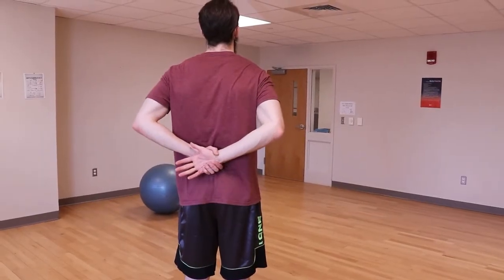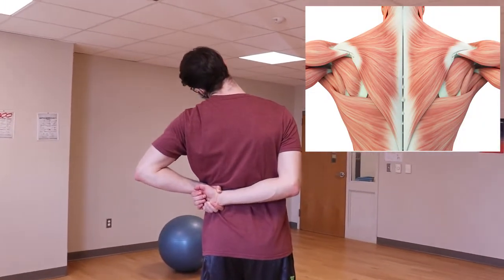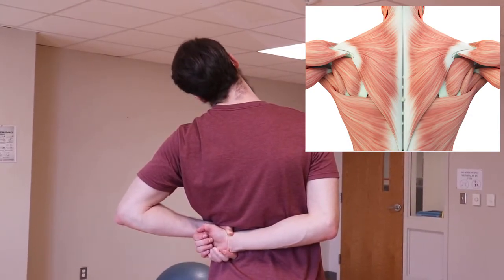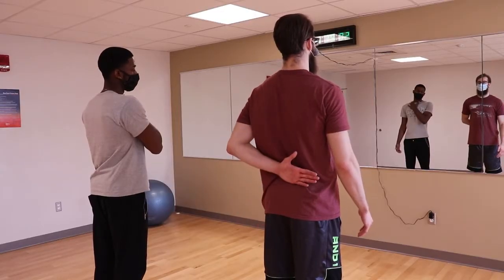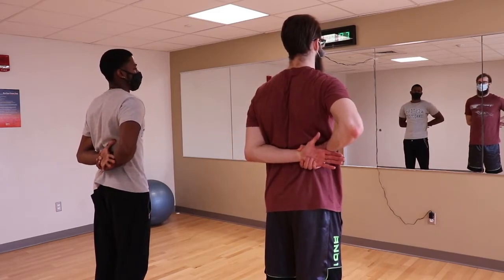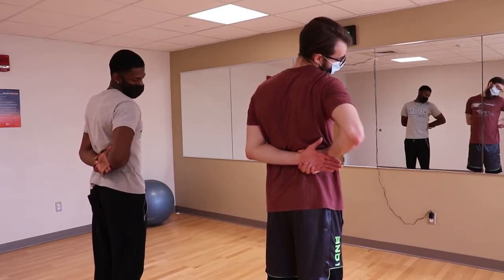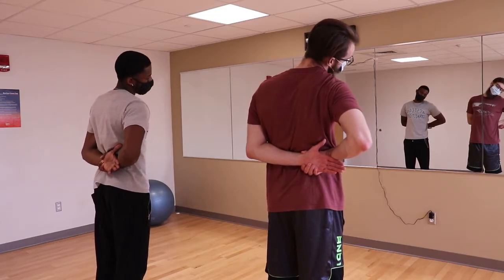Let's work our way from the top to the bottom, starting with the upper trapezius. This is a very large muscle that extends down the length of your back, but this stretch will only focus on the upper portion between the scapula and up to the base of the skull. Place one arm behind your back and hold it in place using the other hand. Tilt your head away from the arm that is behind it. I would recommend choosing angles to hold rather than continuously rotating, to keep some stress off the vertebrae in your neck.